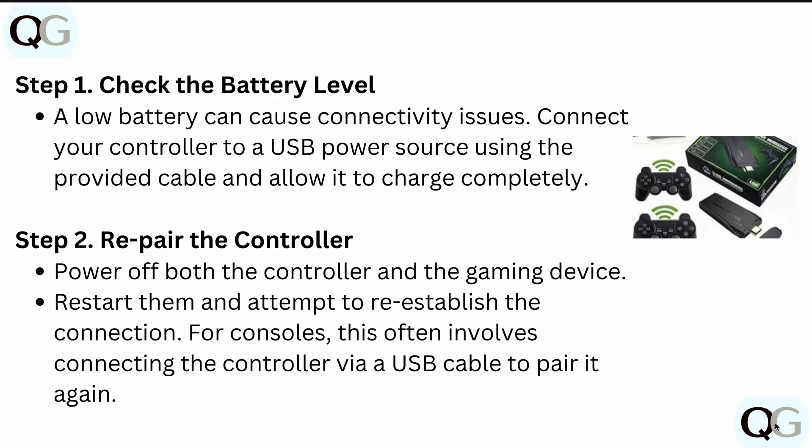First of all, you have to simply check your battery level. A low battery can cause connectivity issues. Connect your controller to the USB power source using the provided cable and allow it to charge completely for at least 15 to 20 minutes or half an hour.